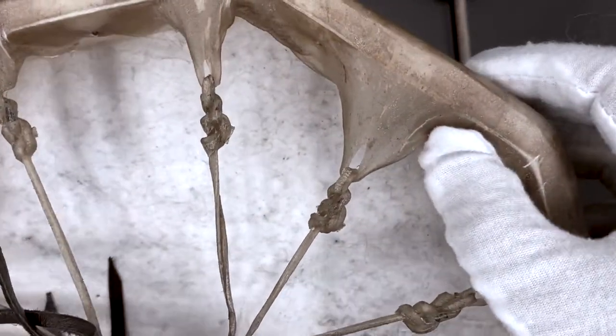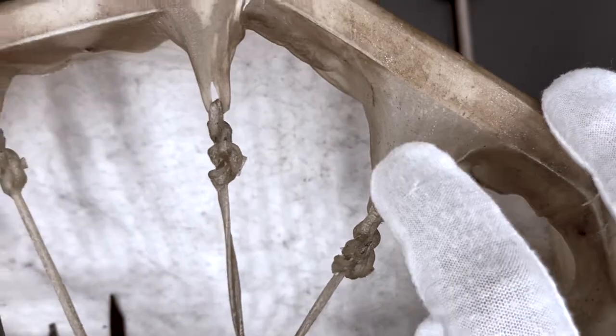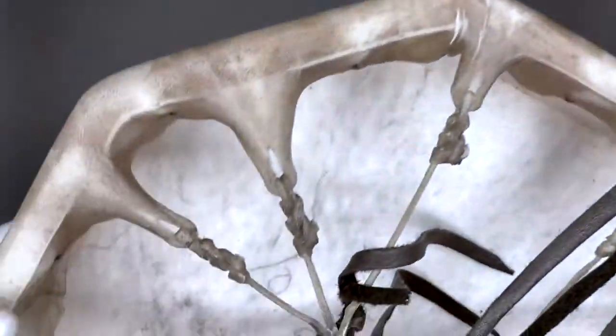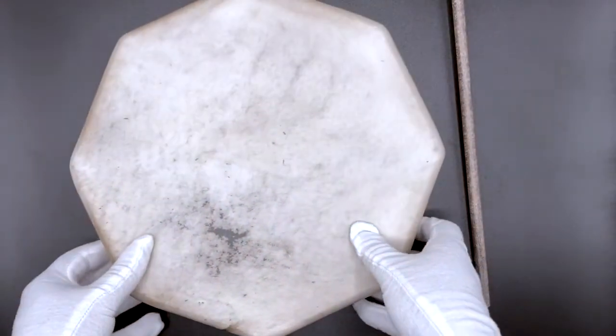What do you think this material is exactly? If we look at it closely, it looks sort of like materials we see today, but a little bit different, right? The covering on this drum is made out of elk skin. It's pulled very tight so we get that drum sound. And that is our drum.